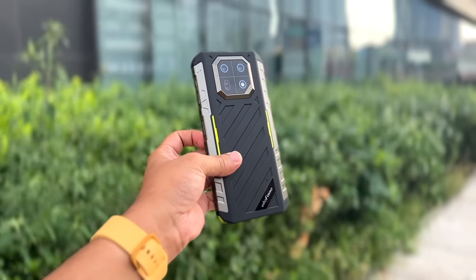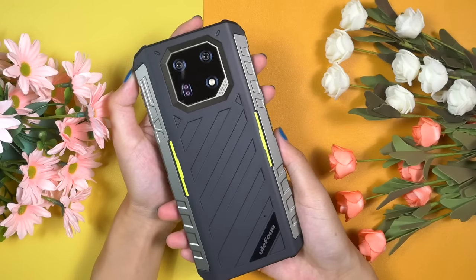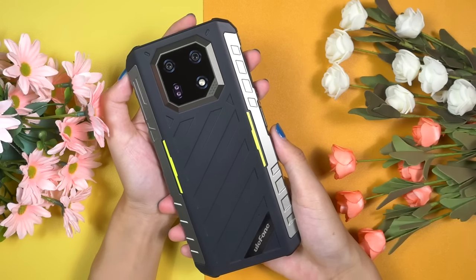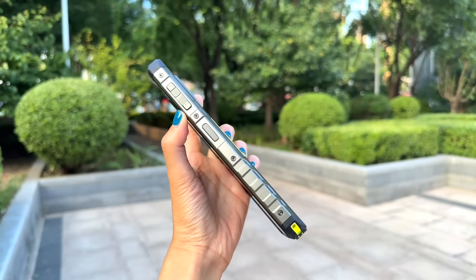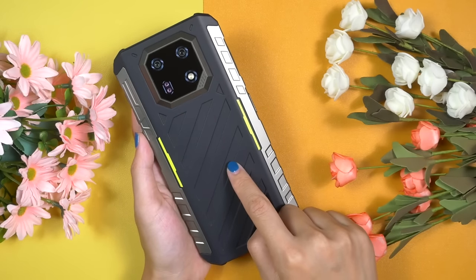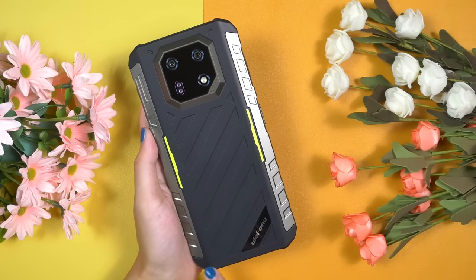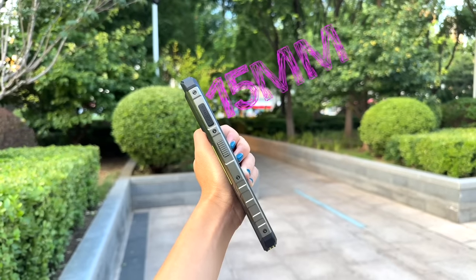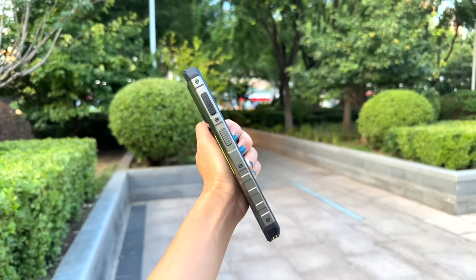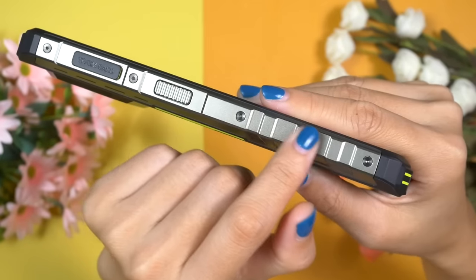Ulefone Armour 22 is one of the most user-friendly rugged smartphones, and Ulefone always uses premium materials. The Armour 22 is manufactured with metal and polycarbonate — the side rails and frame are metal-built and very sturdy. I really like this rear panel design. In hand, it feels very nice, with its own textures and matte finish, but still feels silky smooth. At only 15mm thick, I believe this is the thinnest rugged smartphone I've ever used. The metal side rails on both sides have an ergonomic anti-slide feature that contributes to better grip and comfort.